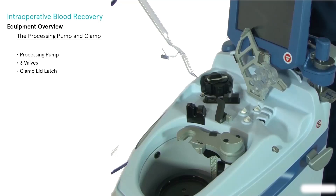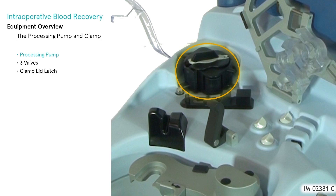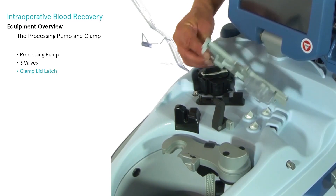The processing pump moves fluids into and out of the centrifuge bowl while providing optimal flow rates. Three valves are used to control the flow of fluids during normal processing of blood; the valves determine which fluids are routed at each processing phase. The clamp lid latch closes over the valves.